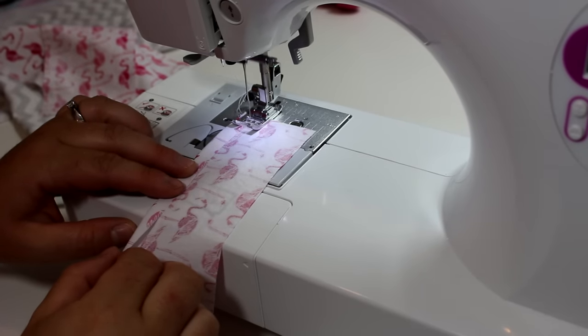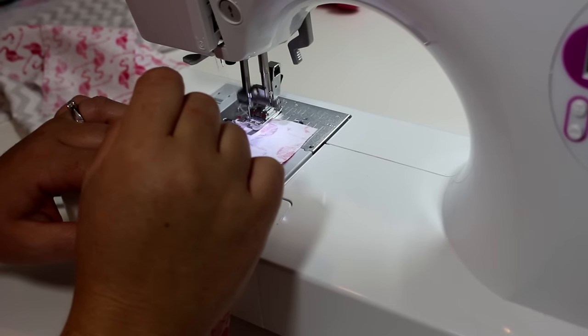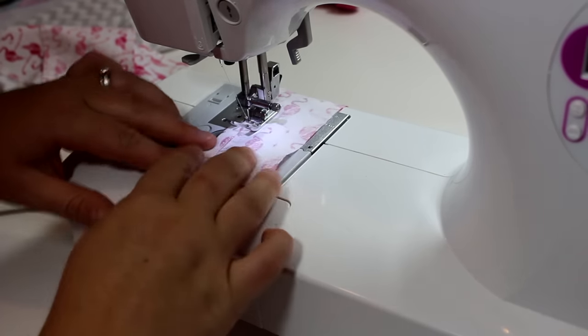The first thing I'm going to do is hem the top of the pockets. I'm just going to fold it down a quarter of an inch and then sew along that edge, and do that for all three of the pockets.